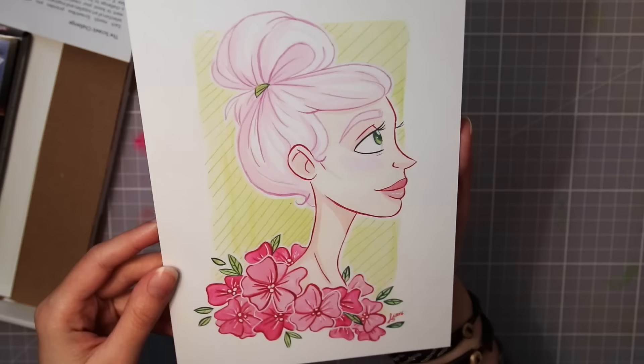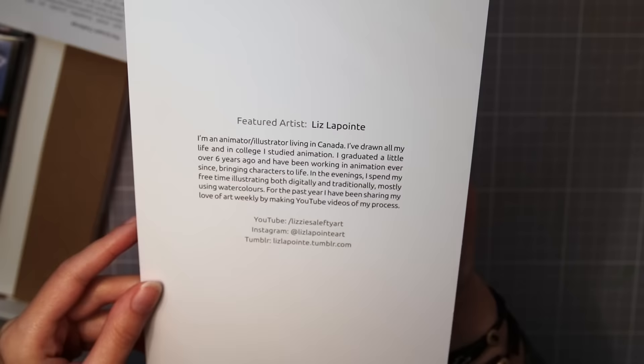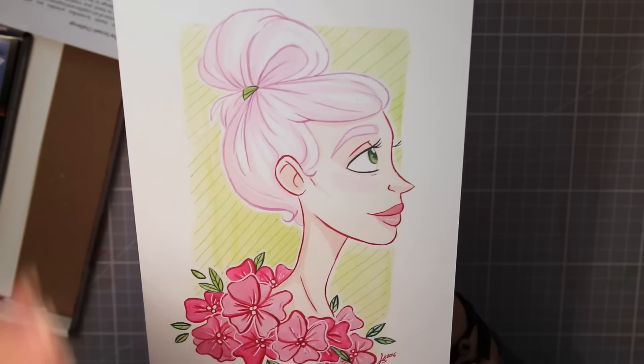First we have the featured artist of September, and this bright and lovely artwork is made by the super talented Liz Lapointe — I hope I said that right. I've been following her for a while now and I adore her unique art style. She's doing a bunch of Inktober drawings over at her YouTube channel and I love them.